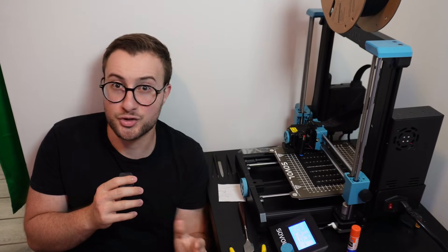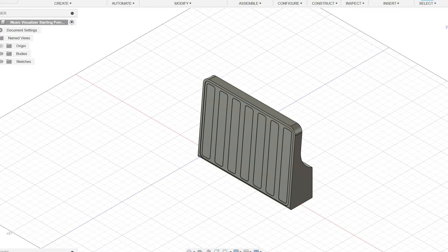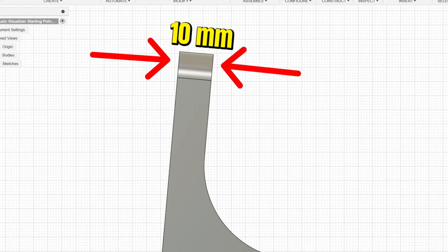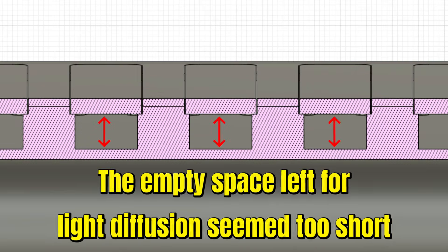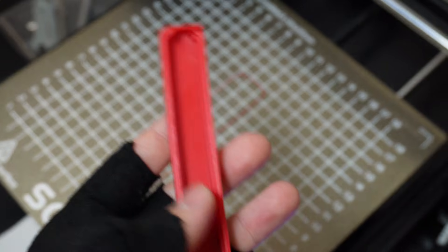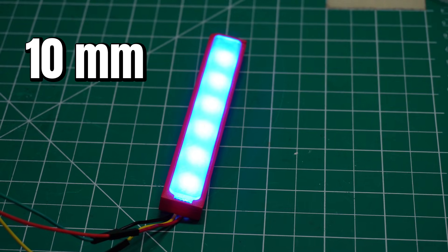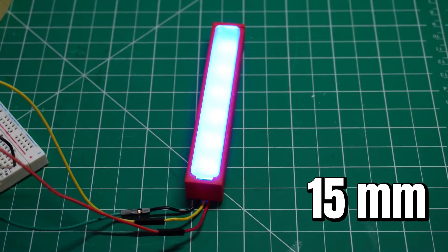Now before 3D printing the rest of the enclosure, I was still a bit unsure on how deep the LEDs should be in the device. Ideally I wanted to make that distance 10 millimeters so the enclosure would be as thin as possible. However, I didn't know if the empty space between the LEDs and the acrylic cover would be enough to spread the light reasonably well. So I 3D printed two different models — one 10 millimeters deep and the other 15 millimeters — compared the diffusion of both, and 15 millimeters was the clear winner.